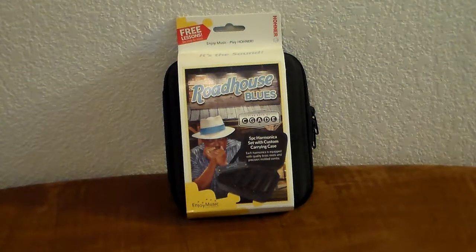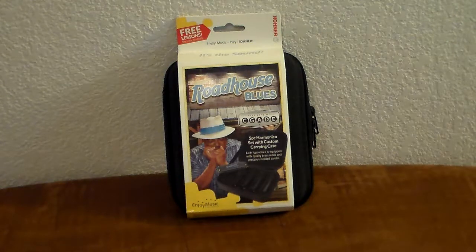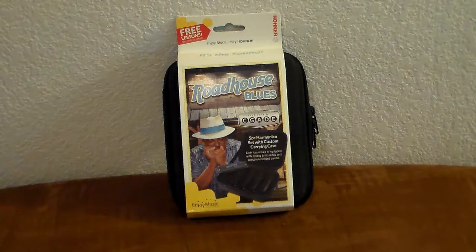Hi, thanks for coming by PineCreekMusic.com or the Pine Creek Music YouTube channel. Today we're looking at something called a Roadhouse Blues five-piece harmonica set with custom carrying case. Sounds very impressive.